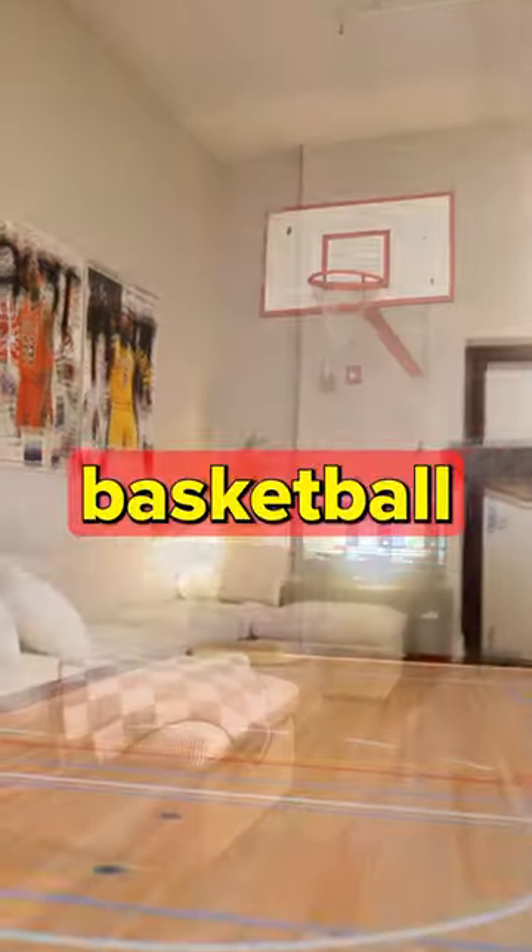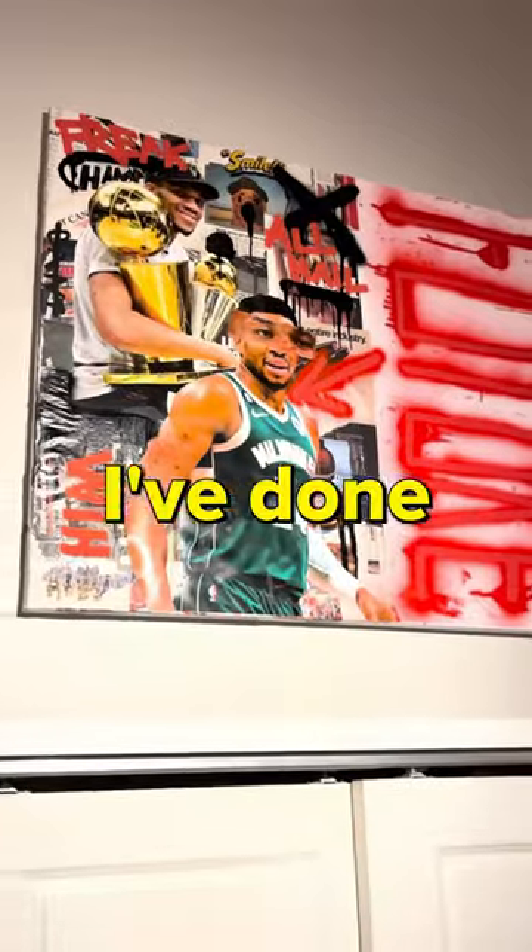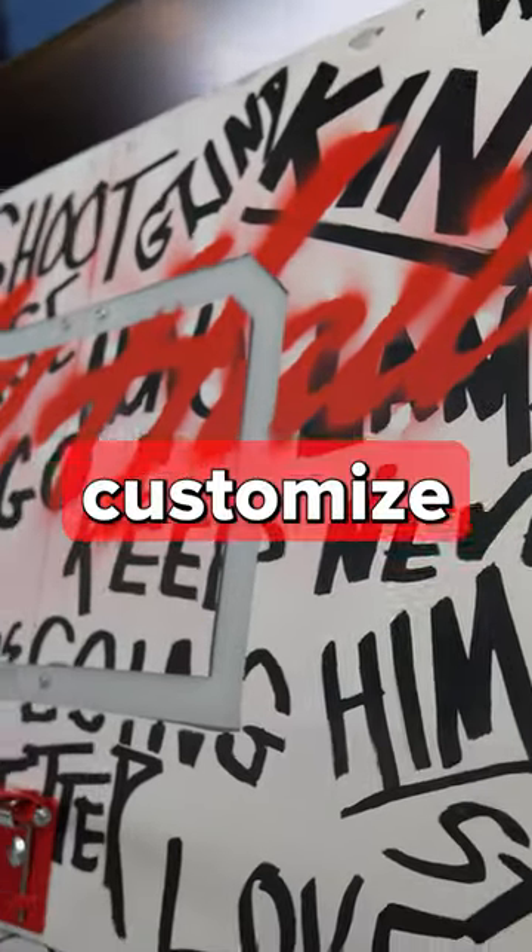This is my apartment and I want to turn it into a custom basketball court. So I went on Amazon and bought a lightweight mini hoop to start. I've done massive hoops art pieces in the past, so you know we had to customize it.